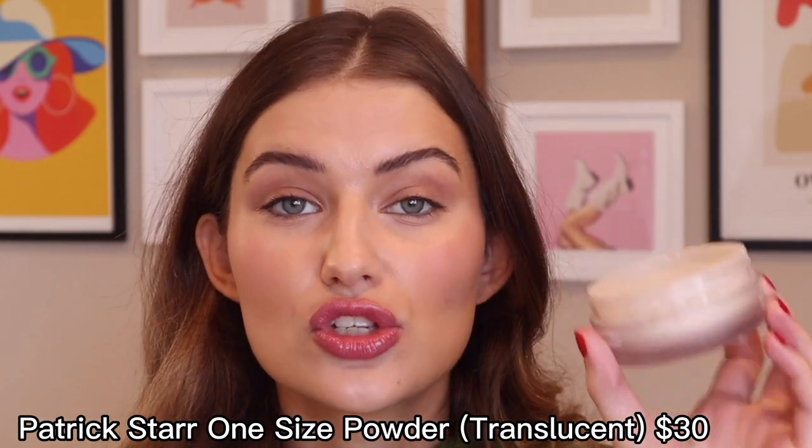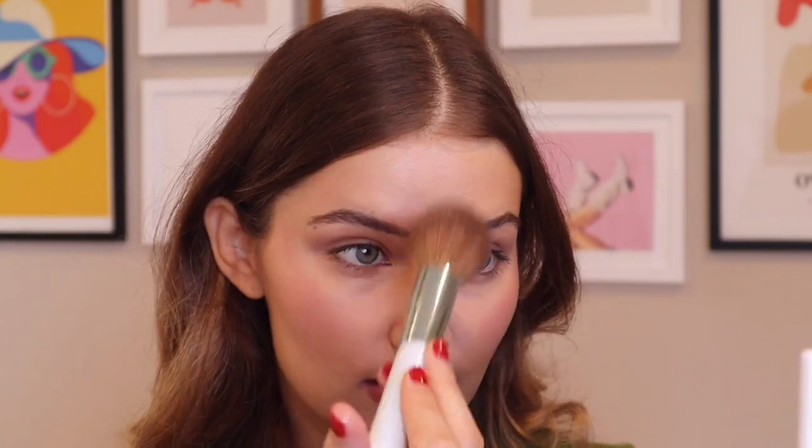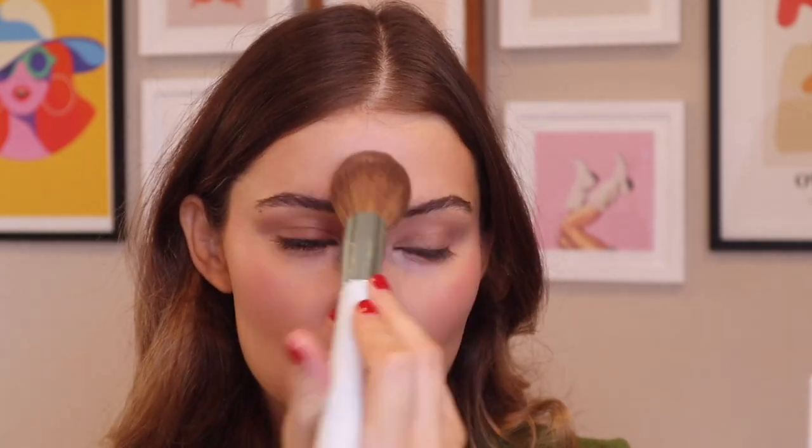Last but not least, powder — this one by Patrick Star is gorgeous. It's universal, coming in a translucent shade and a few others; I picked up translucent. It really helps blur pores without creating too much dryness, which is what I look for in a powder. It's my favorite loose powder I've discovered so far — I'm really picky about powders because I have dry skin and I love a dewy look. I swirl the brush aggressively until I don't see product on it, then just pat it into the areas where I want pores minimized, usually just the T-zone.